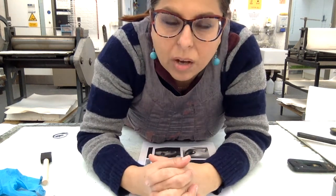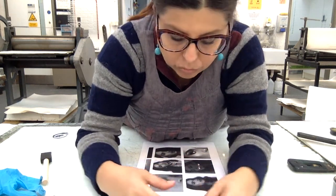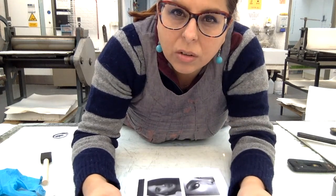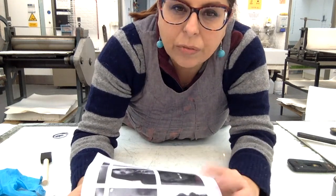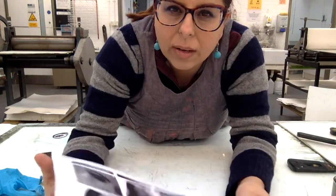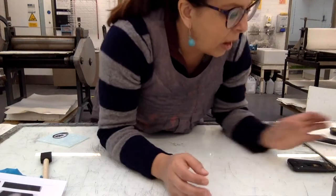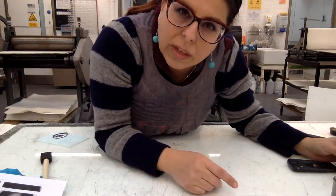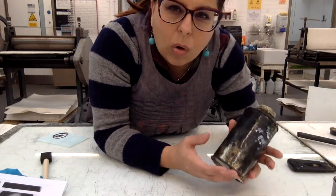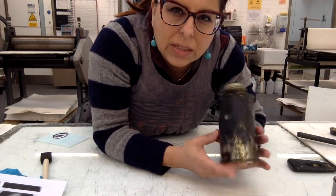I'm going to show you how to do a gum transfer from a photocopy or from a laser copy. First of all, you need to have your fresh photocopy or laser print — make sure it's not an inkjet print. You need to have some oil: some copper oil or some linseed oil.